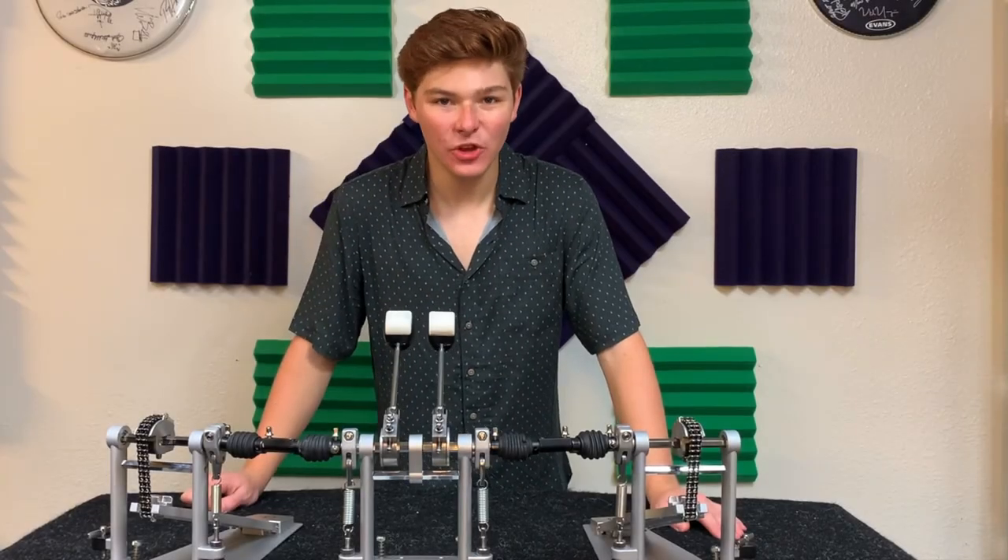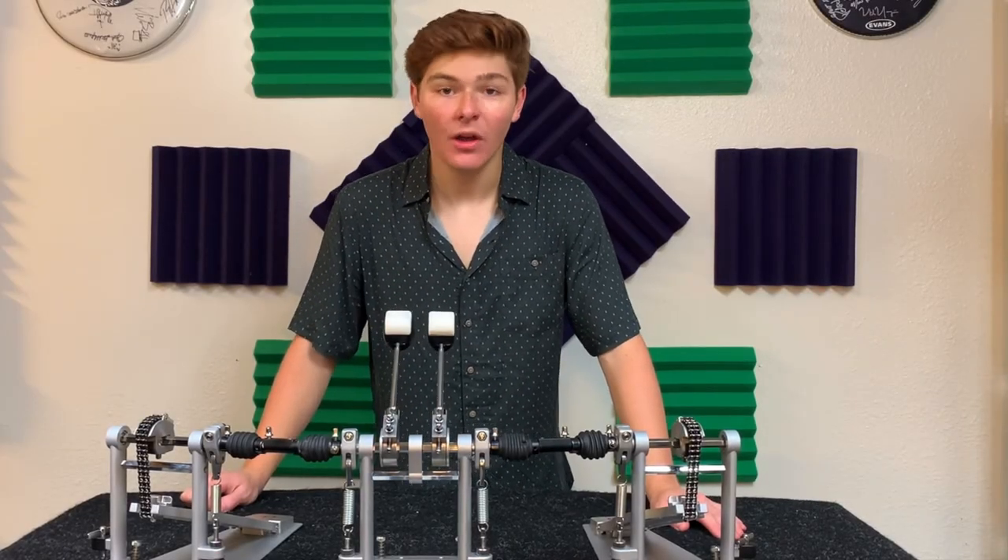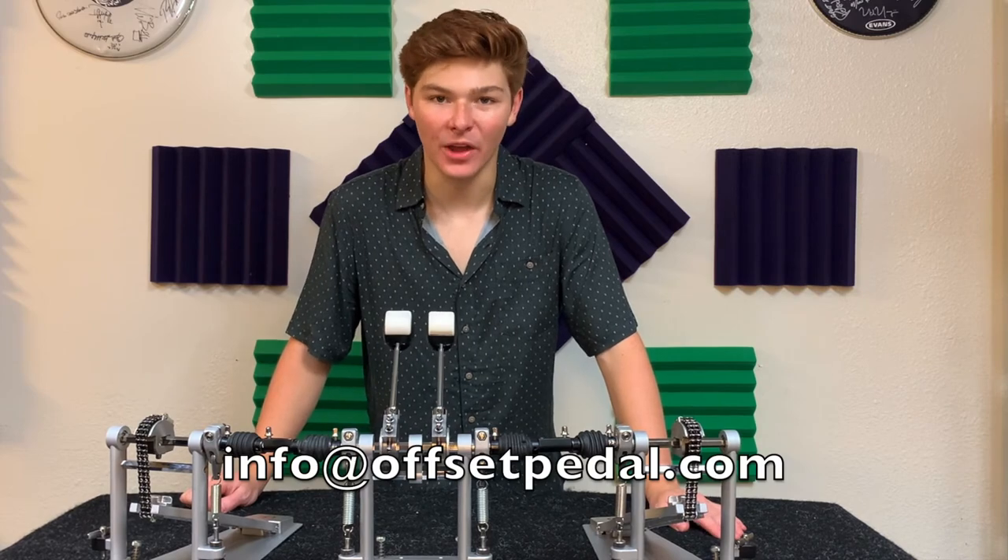Thanks for watching. I'm Nick Cubis, and if you have any questions at all, please feel free to reach out to info@offsetpedal.com.